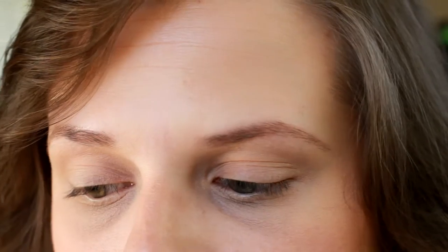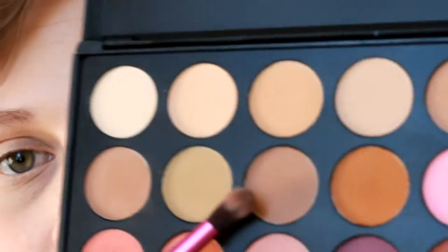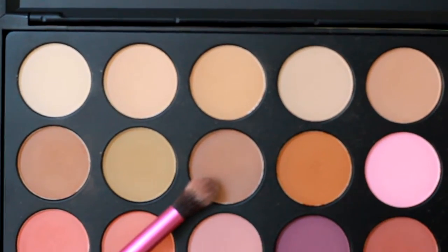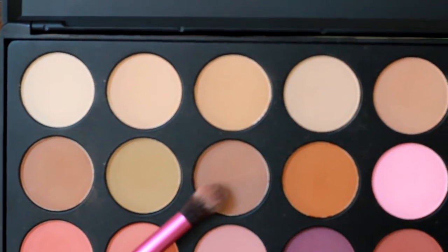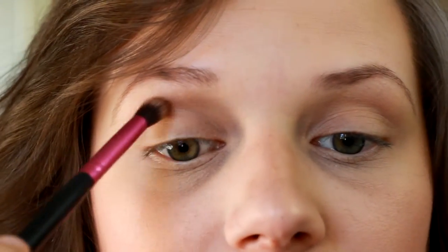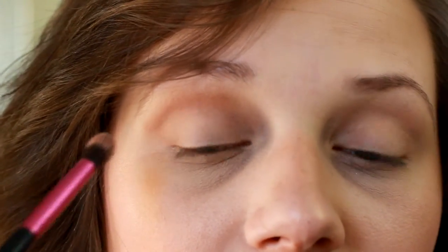Then we're going to take a blending brush and apply the shadow all over both of our lids. Then we're going to go in with a more taupe-brown shade and we're going to apply this in our crease area. We're going to use this as a transition shade in that crease and upper crease area. We're going to bring this down and make it into a V-shape on the outer corner of our eye.